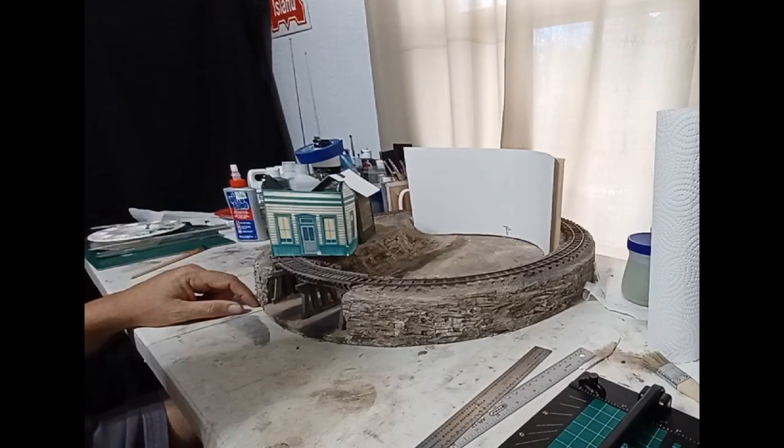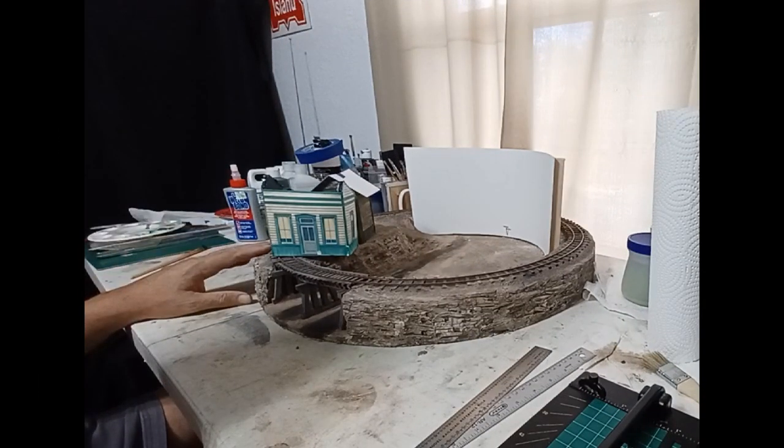Hi everybody, this is Tom and for this micro moment, a little update on the Soggy Bottom Hollow micro layout.